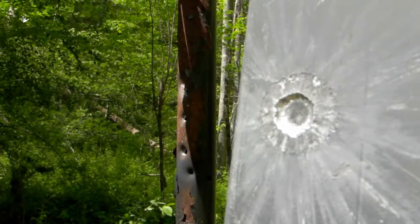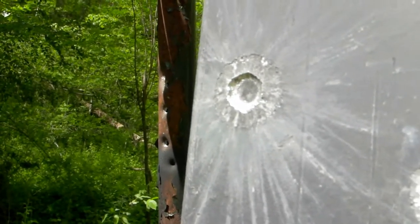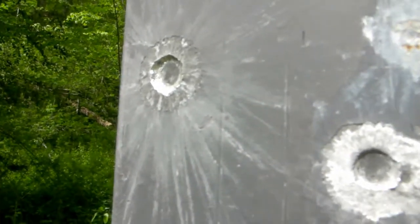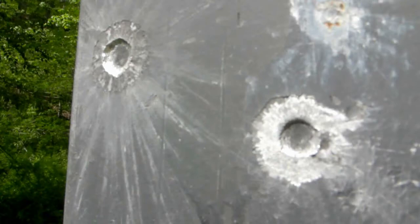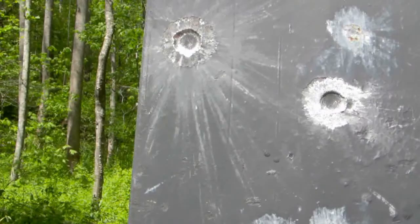What I did — I made some pretty good craters, as you can see. It really made the steel unsafe to shoot at anymore. So what I did was take the steel to my local garage and had them do some welding on these craters.